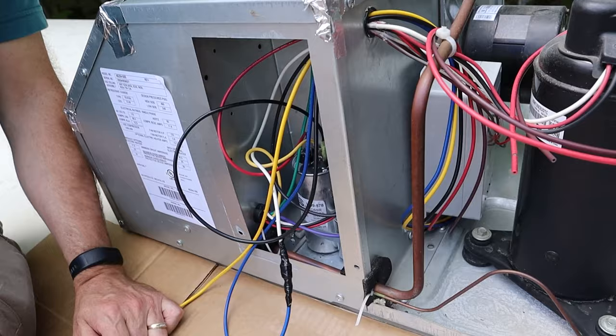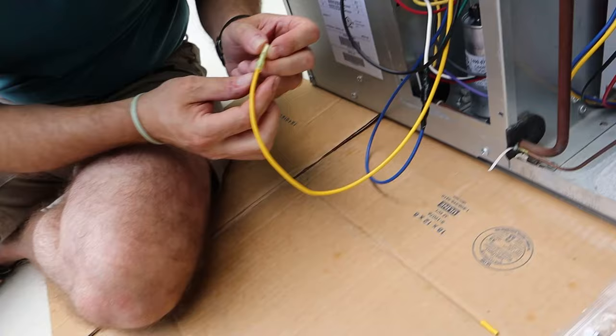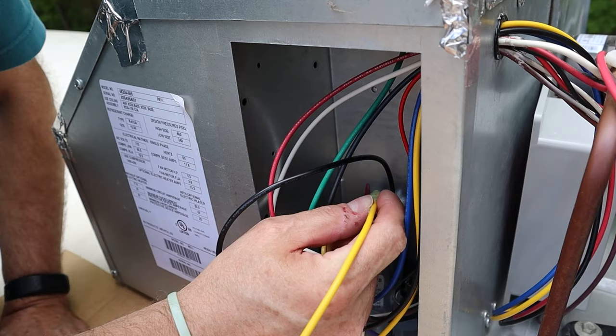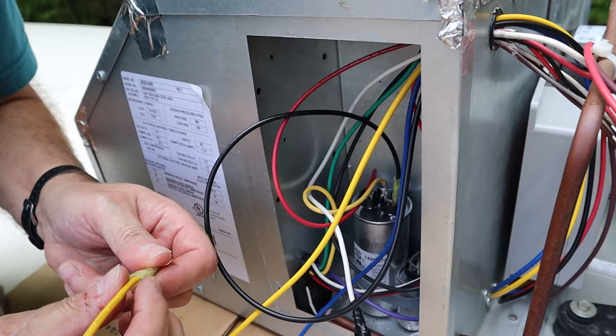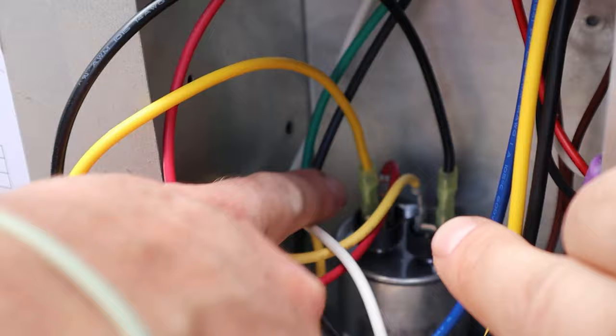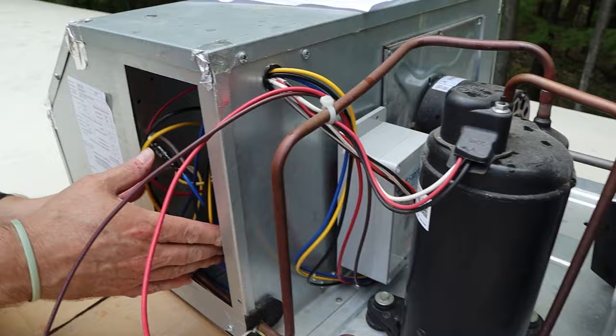Connect the yellow wire to the terminal next to the red compressor wire. There are actually four male terminals on top of that capacitor on each side — we're just going to use one that's already on that capacitor. We attached the yellow one to the top of the capacitor next to the red one, and that yellow one also came from the soft start. We can zip tie these wires together so they're not rattling around in this compartment.